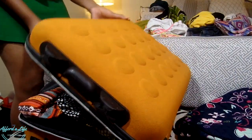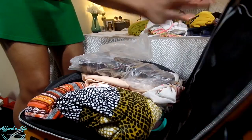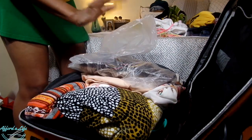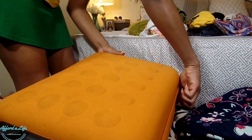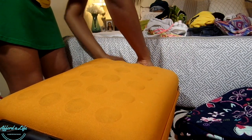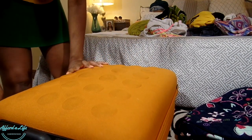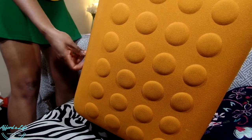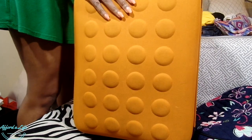I can lock this down and — look — it will close with no problem. I still have room in here to add underwear and things like that. Look at all the stuff I stuffed into the suitcase and it closes with absolutely zero problem, just like that. The suitcase is boss!